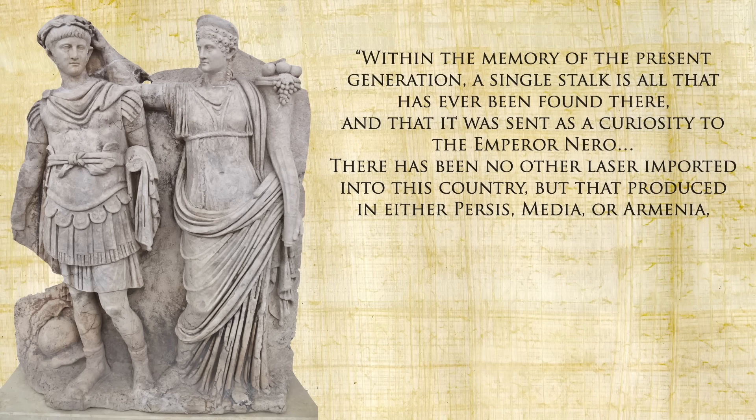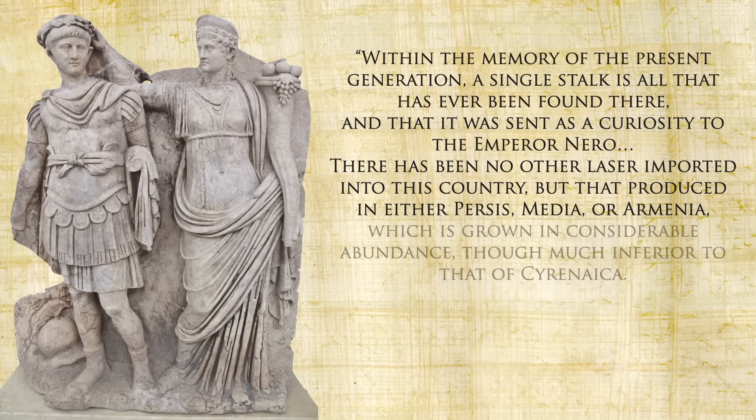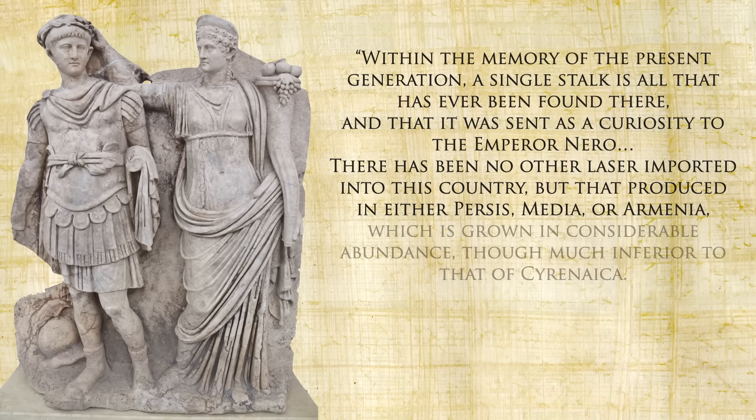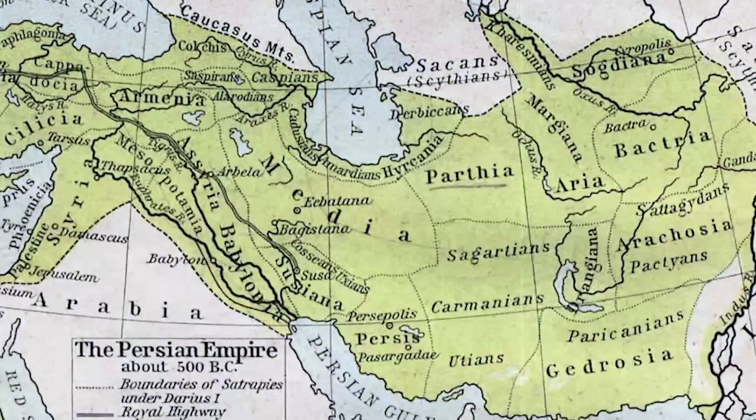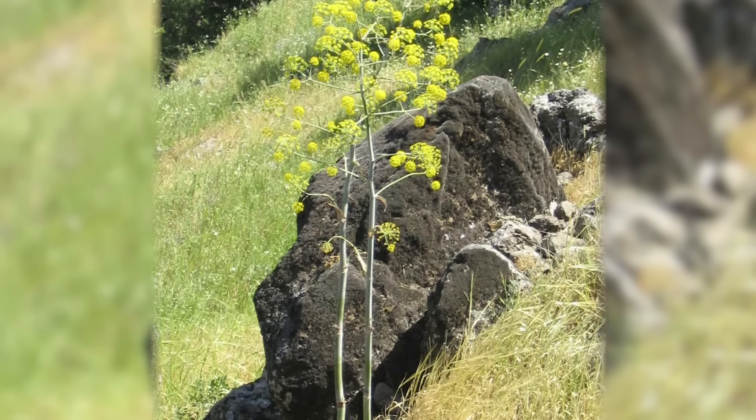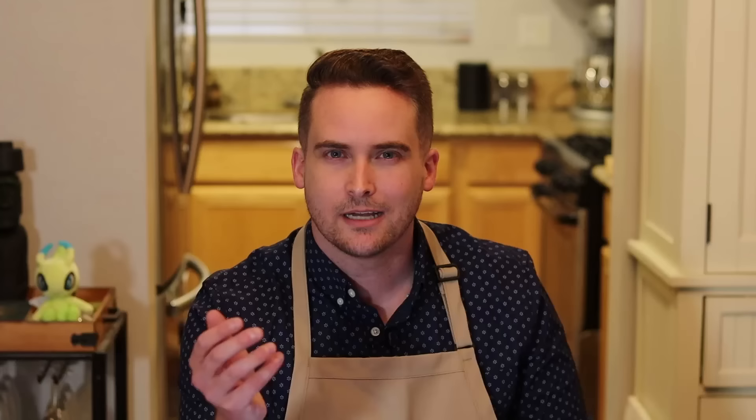Pliny claims that within the memory of the present generation a single stalk is all that was ever found, sent as a curiosity to Emperor Nero. The only laser still being imported came from Persis, Media, or Armenia — regions under the Parthian Empire — though it was much inferior and even adulterated with gum, sacopenium, or pounded beans. That's why a lot of historians think this knockoff silphium was asafoetida or hing, growing in those Parthian regions at the time. It'd be like if the recipe for Coca-Cola disappeared and all we were left with was Pepsi cut with RC Cola.